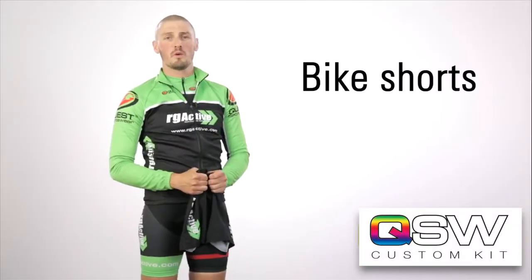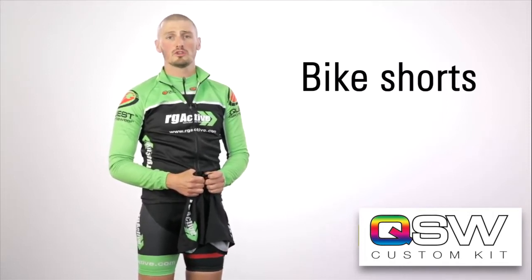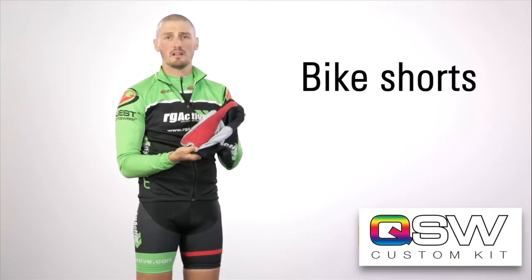The other piece of equipment we recommend for the bike section is a pair of shorts, whether it be triathlon shorts or cycling shorts. Both have a chamois on the inside that is going to help make the bike section that little bit more comfortable.